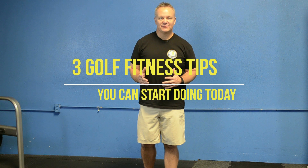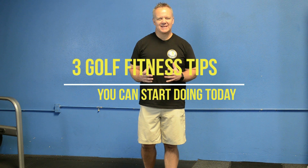Hey golfers out there, it's Mike from Hanson Fitness for Golf. I know it's a bad time of the year — it's when the sun sets a lot earlier, it gets colder during the day and early in the morning, and it makes it hard to go out and play golf.